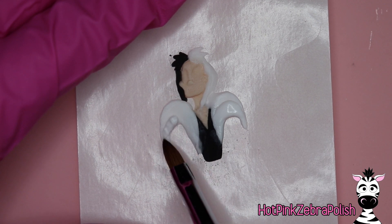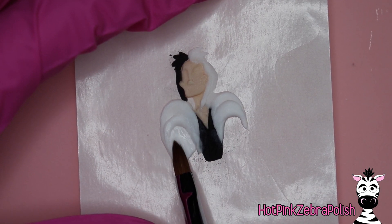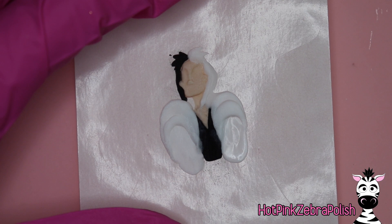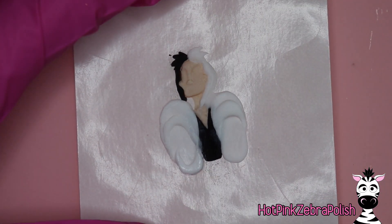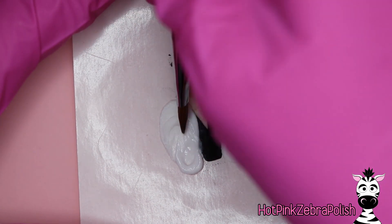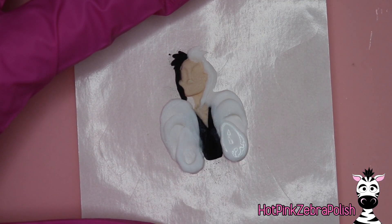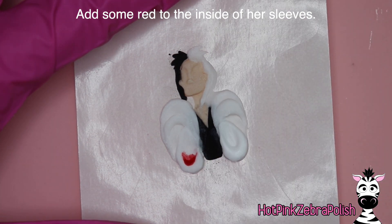If your brush is starting to get a little gunky as you're working — especially if you're grabbing huge beads of acrylic and your brush feels sticky — the best thing to do is put your brush in your monomer and leave it there 30 seconds to a minute. That is a surefire cure for that problem, especially if you catch it before the acrylic fully hardens. This can be a real lifesaver if you're learning to use acrylic and tend to go through brushes fast.